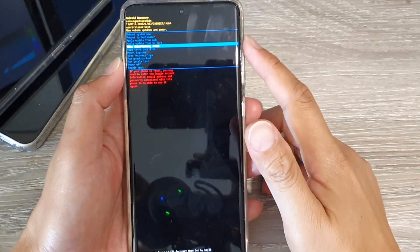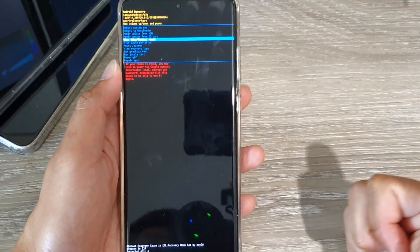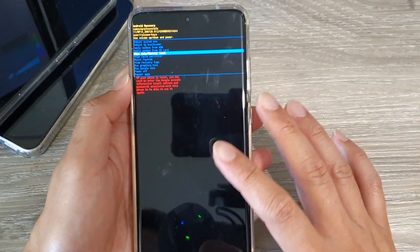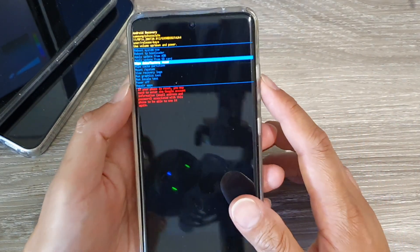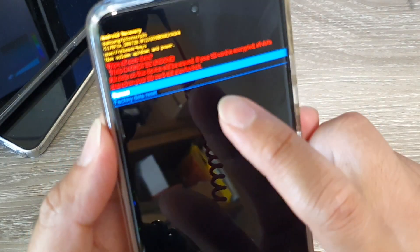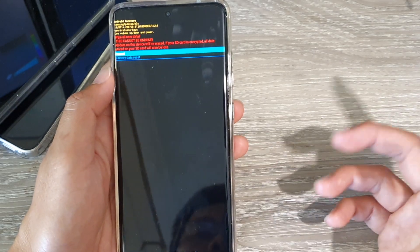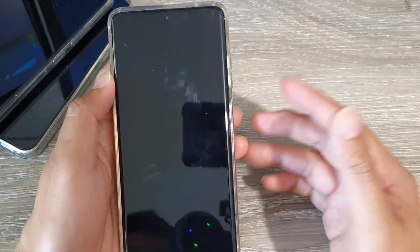What you need to realize is that if you're doing this method, you're going to lose the data on your device — such as contacts, photos, apps, anything on your device will be removed. Be certain this is what you want to do because it will wipe your device completely. If you press on the select button, it will prompt you asking if you want to reset or not. If you go down and press on Factory Data Reset, it will reset your device and wipe the password, passcode, or pin. I'm going to choose cancel and reboot the system now.